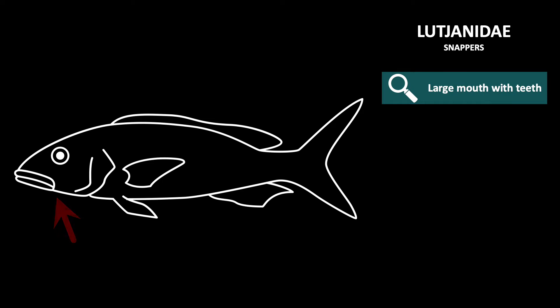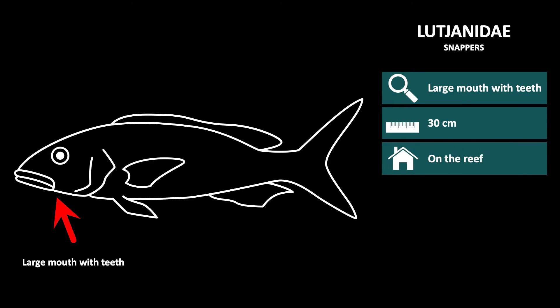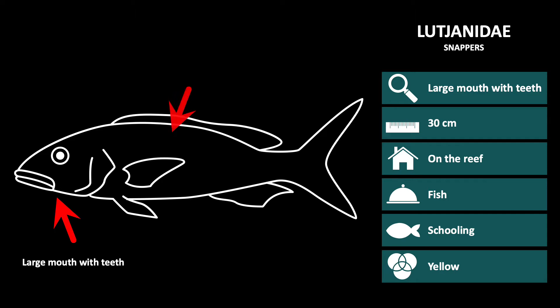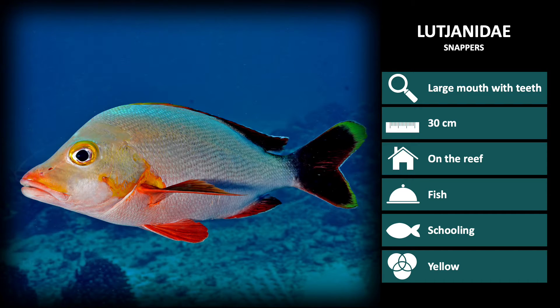Snappers are recognizable by their large mouth filled with teeth. Species are approximately 30 cm long and they live on the reef. These are piscivores, with a diet consisting of other fish. They generally occur in schools, and most species have yellow in their body coloration. We will go through a few species in the Lutjanidae family to help you distinguish the differences.